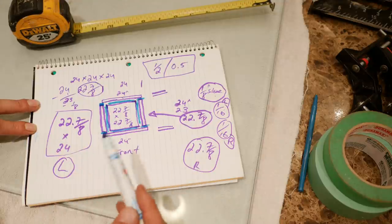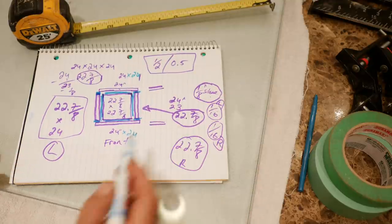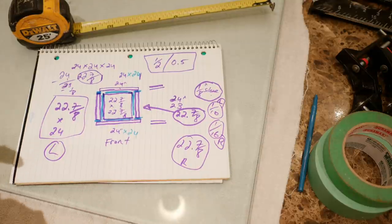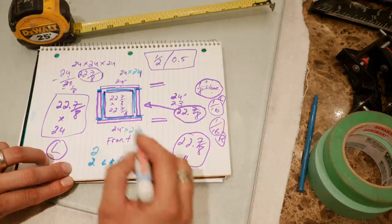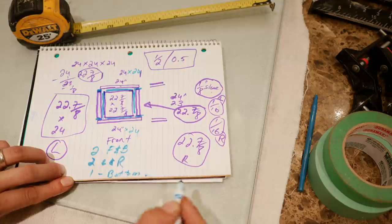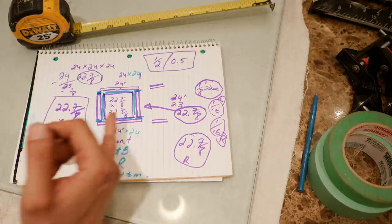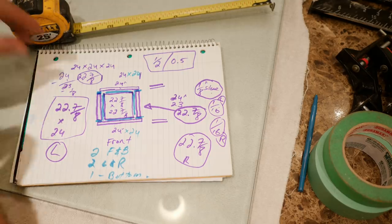To summarize: the front panel is 24 by 24, the back panel is 24 by 24, the left side is 22 and 7/8 by 24, the right side is 22 and 7/8 by 24, and the bottom is 22 and 7/8 by 22 and 7/8. So we have two panels that are the same — front and back — two panels that are the same — left and right — and one unique panel which is the bottom. Now we know the thickness and measurement of all the glass. The same calculation applies when using different glass thicknesses — just calculate the thickness, position, and silicone allowance, and away you go.